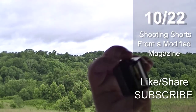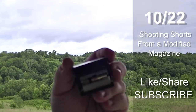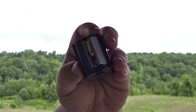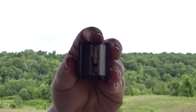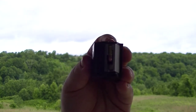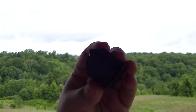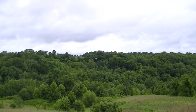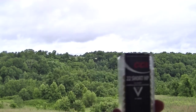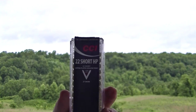Hey guys, I've got my Ocurtson 10-22 short mag here. You can see there is a little brass plate there that causes what would normally be a 10-22 long rifle magazine to be able to shoot 10-22 shorts. I'm going to be shooting it today, and I've got some CCI 22 short hollow points here, 27 grain.